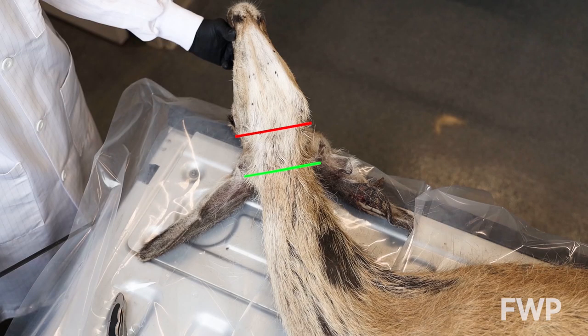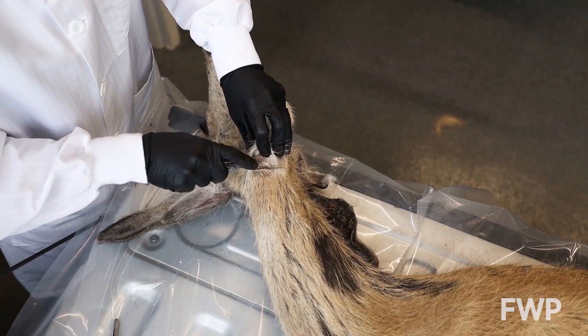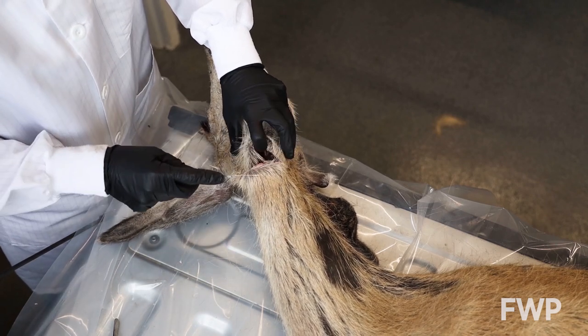Cutting too closely behind the jaw may leave the lymph nodes in the larger portion of the carcass, making them harder to find. Make an incision perpendicular to the neck. Cut through the windpipe and angle downward toward the back of the ears.